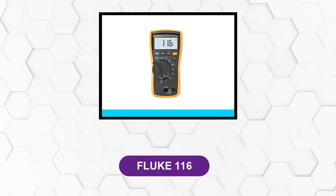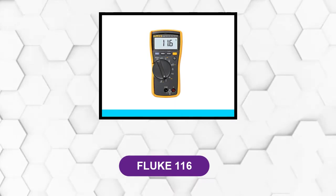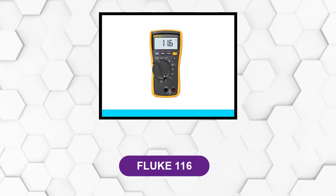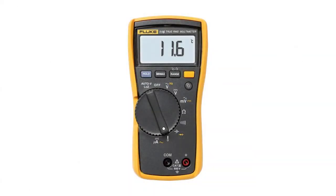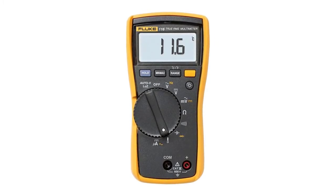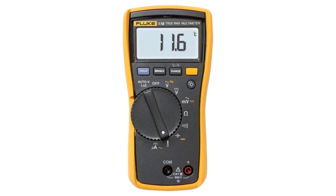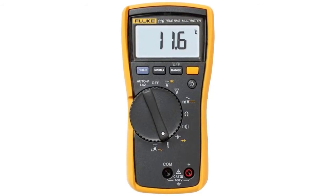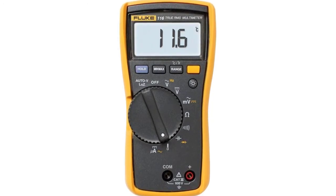At Number 3: the Fluke 116. This multimeter has a large screen with excellent quality for working. The thermometer is also set in it, but it also resists measuring temperature at times. It is good to measure current, resistance, voltage, and capacitance as well. It also has a large LCD for working at all times.